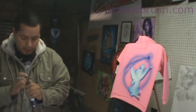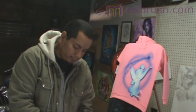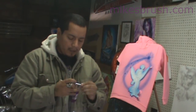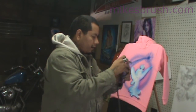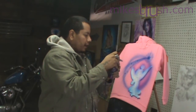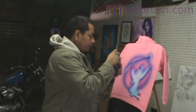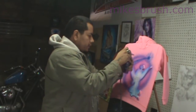Next we're gonna take a little bit of fluorescent purple and just lightly go over the inside of the blue. If you notice, it'll turn that blue a really nice deep purple and fade off to light purple, giving you some tones. That'll pretty much do that.